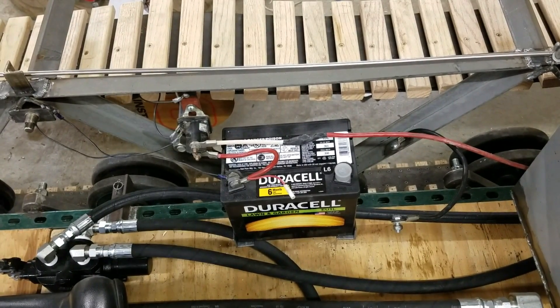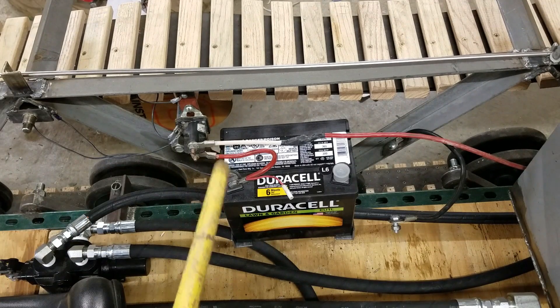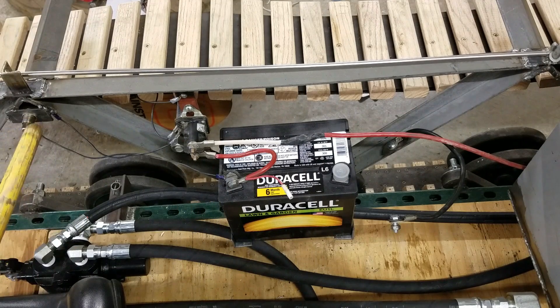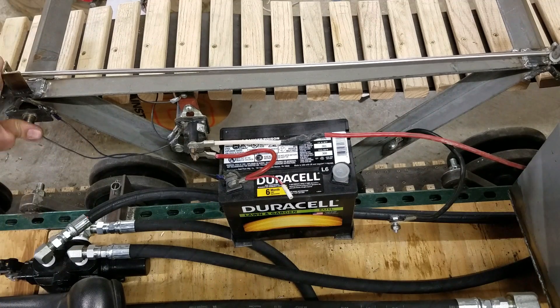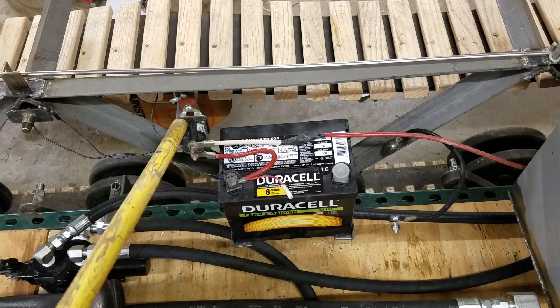So anyways, this is how it is. We got the battery mounted right here. I just have a couple pieces of angle iron coming out from the frame that the battery sits in — positive, negative. I have a little switch right here and there's a push button starter. Push that to make it start. How this works is I have a solenoid valve right here.